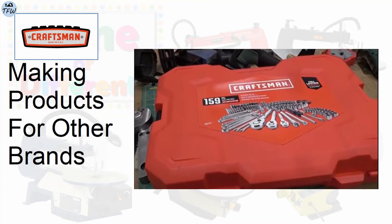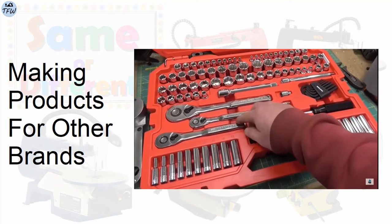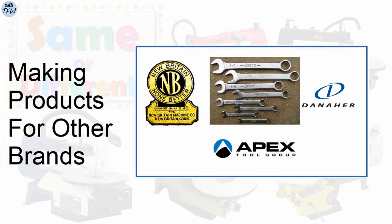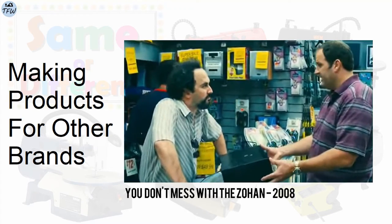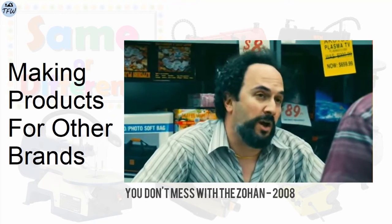Craftsman hand tools? Nope. They were all made by companies like New Britain, IASCO, Danaher, or Apex over the years. Pujigawa? I don't know that brand — it's not really Pujigawa, it's Sonigax. Now let's get into the Rikon features.